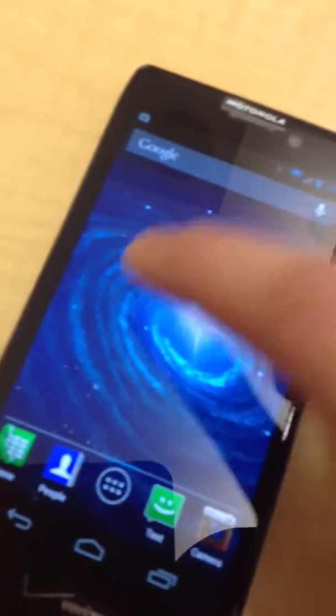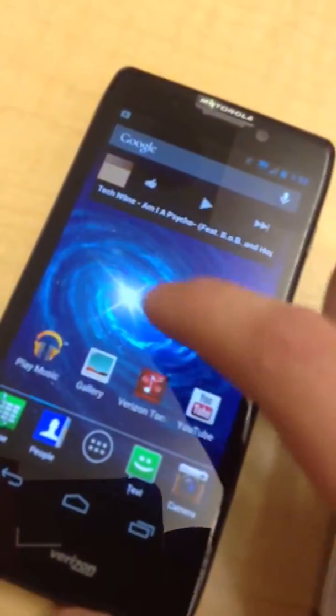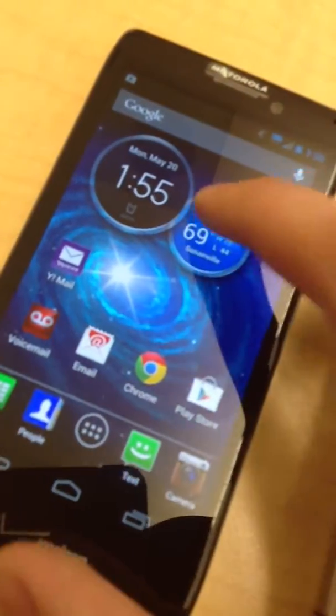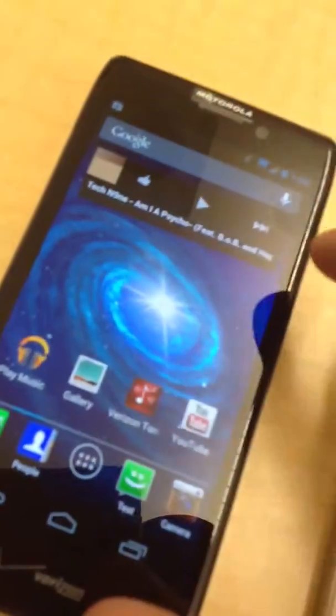Something to notice between the user interfaces: on the Razer the background is smooth as you swipe, and you have cool widgets like the clock, which you can flip, and radio elements. On the iPhone all you have is just app icons.